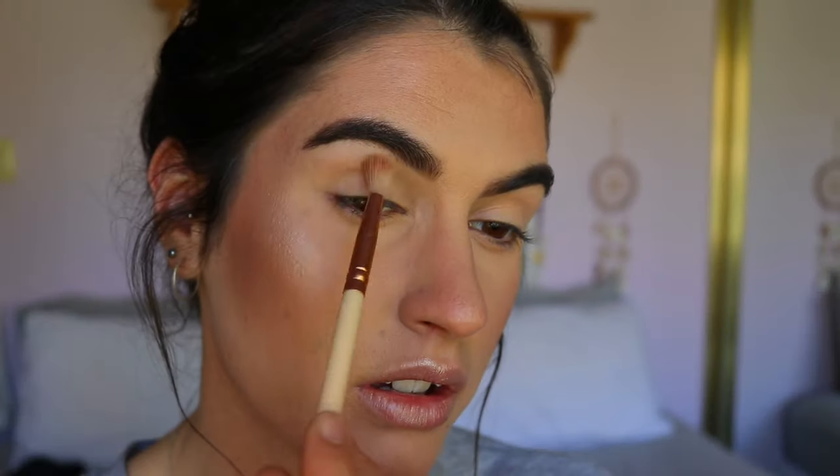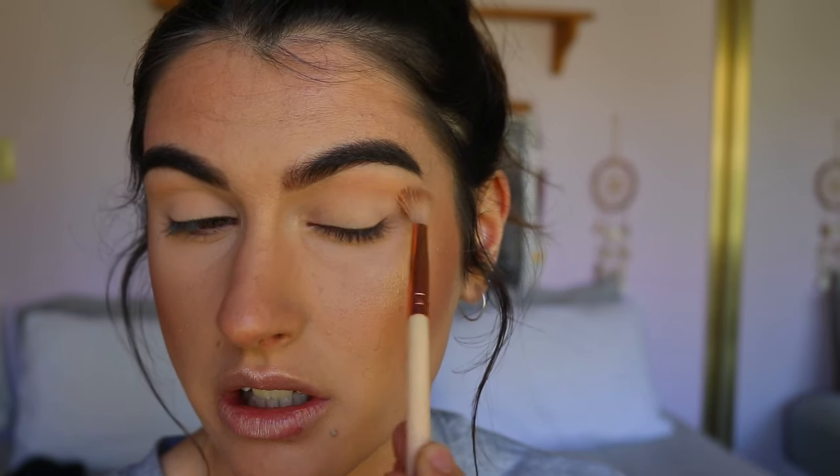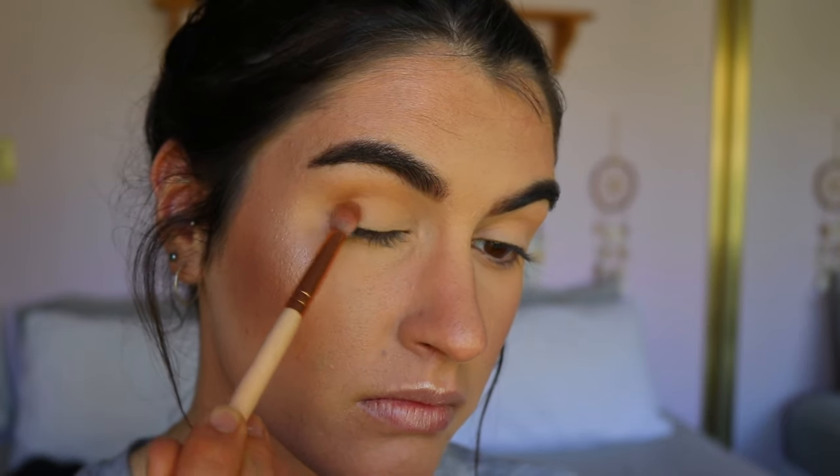For the eyes today I'm keeping it pretty neutral so a lot of you can replicate this look. Color for a photo shoot isn't always the most flattering — I think something soft, sultry, and smoky is best. I'm going for a transition shade first: on a fluffy brush I'm taking a medium-tone brown a couple of shades darker than my skin tone and applying it through the upper crease area, not on the lid. Next I'm taking a deeper brown shade from the same Morphe palette on a petite crease brush and placing it on the outer V area and through the crease.